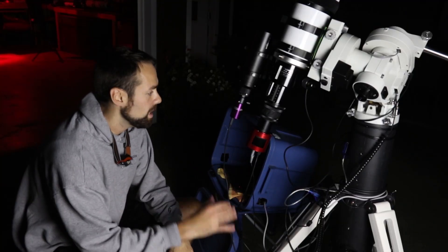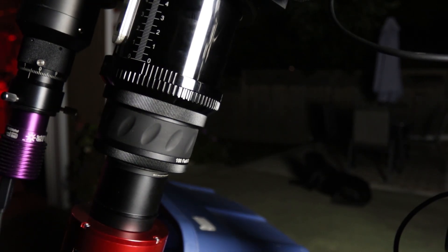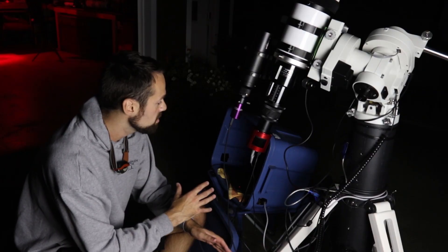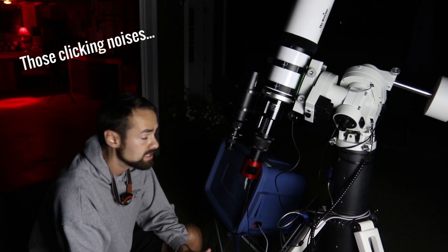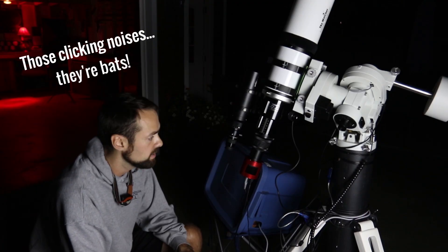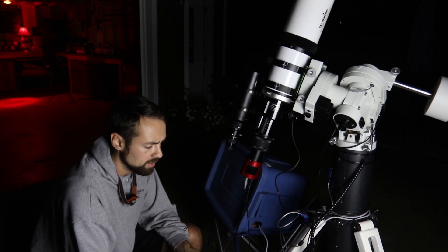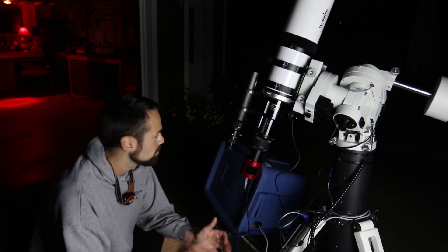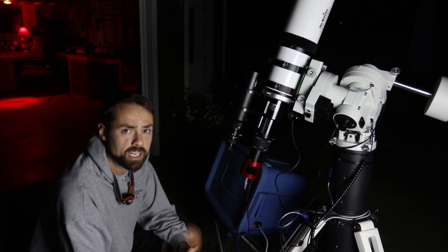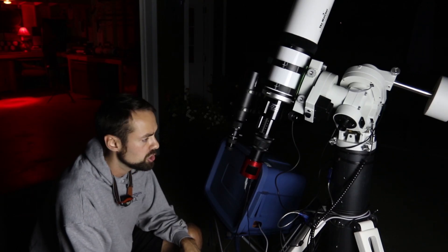Here's a look at the way I've got it set up with the ZWO ASI294 and the Esprit 100. I think I've got the spacing right between the camera sensor and the two-element corrector that came with the Esprit. The images in the previews have sharp stars right to the edge of the frame. I've threaded the STC Astro HA plus O3 duo narrowband filter, which is just a great way to maximize the images I can collect in a short period of time here in the backyard dealing with light pollution.